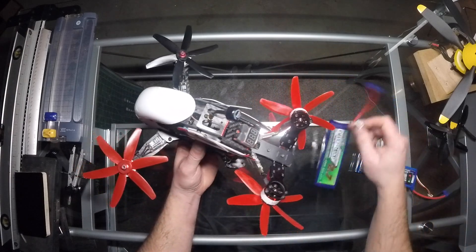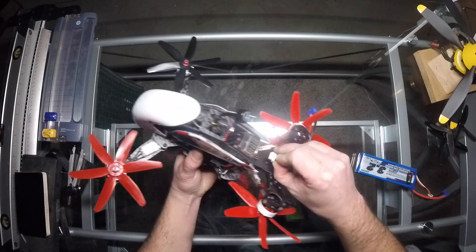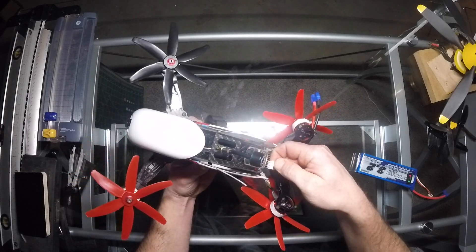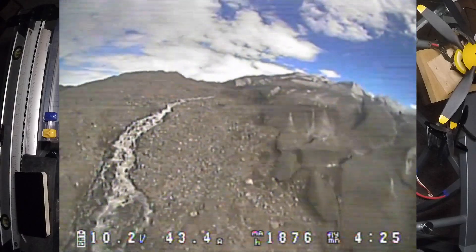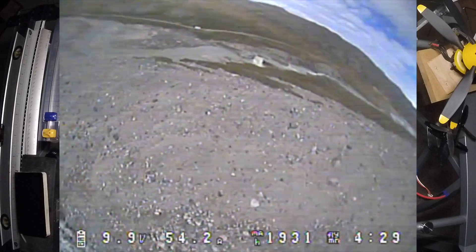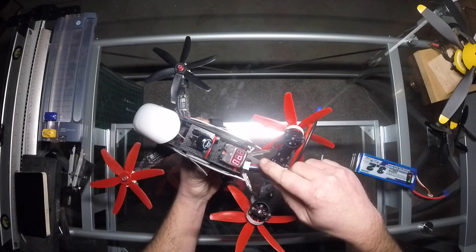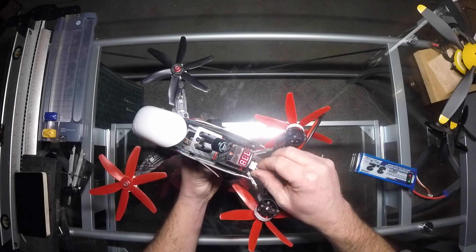I always run a voltage indicator. It's a beeper, so you know when you're getting low on batteries — it'll beep at you. It gives you the voltage of all your cells independently, so you know if they're staying balanced and if you're going to cook your battery.